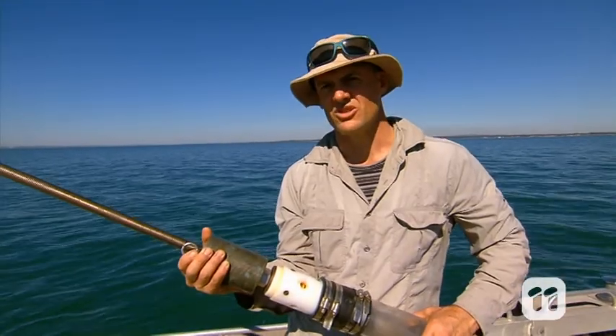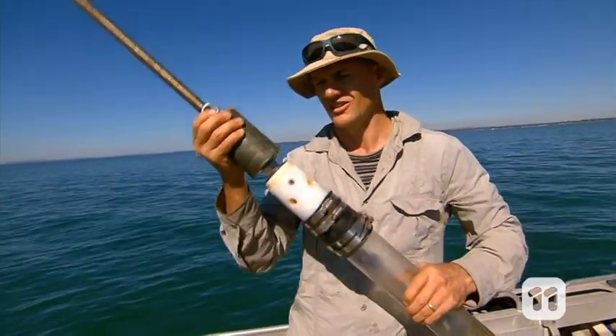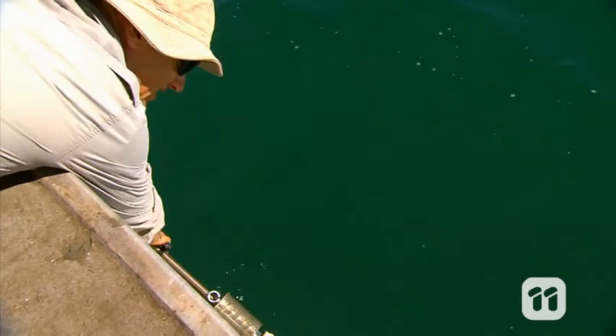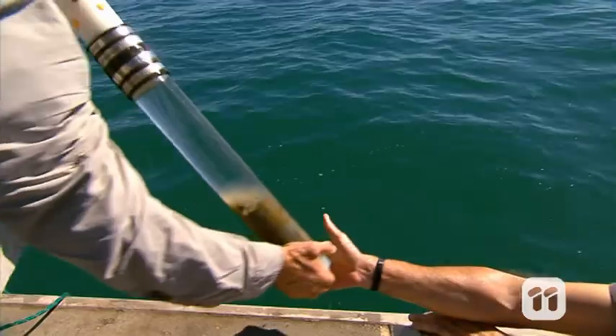We can also get deeper samples to look at changes in the mud. These are called volume samples, and to get them we need this tube. It has a weight on top that drives the tube into the sediment floor and a valve to release any water that's collected inside. Then we simply close the valve, sealing the mud inside the tube, and lift it back into the boat. Using this method we can collect a core sample up to 70 centimeters long.